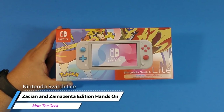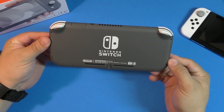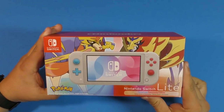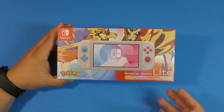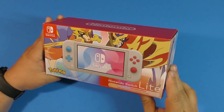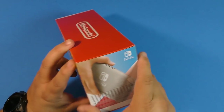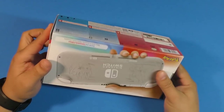Hey guys, it's Marta Geek. In this video I have an awesome unboxing of the latest Nintendo Switch Lite — the Zacian and Zamazenta edition. For those asking why I haven't done videos with the other Nintendo Switch Lite I purchased, it's because I got rid of it to get this one. This is the one I really wanted because of the color scheme. I'm not a huge Pokémon fan, but I love the colors of this system and the way it looks in the back with the Zacian and Zamazenta legendary Pokémon — it looks incredible.